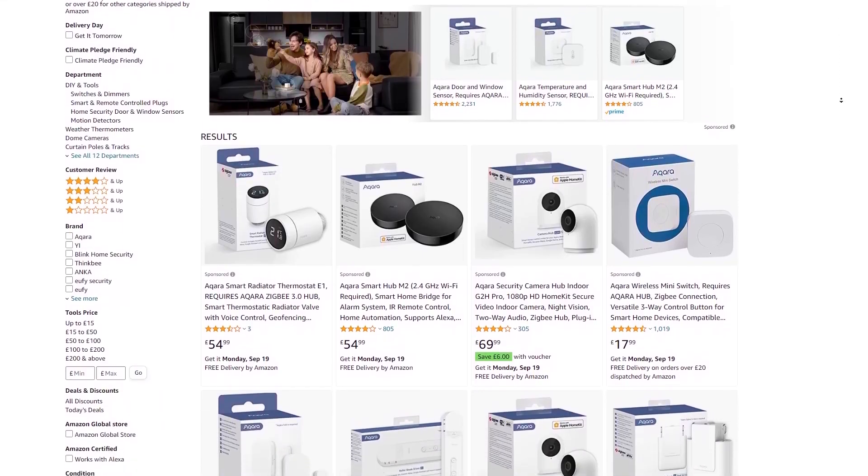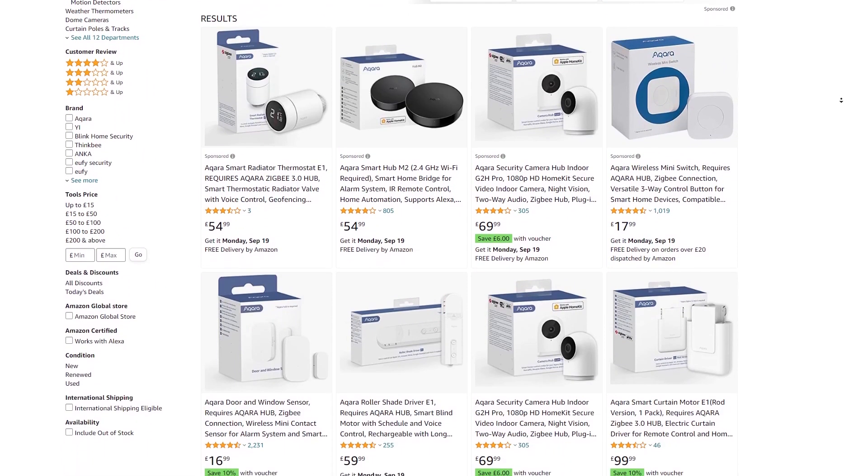I'd seen Akara on different YouTube videos and on Amazon, and they always looked like a good deal and were spoken quite highly of, so I thought I would give them a go myself.